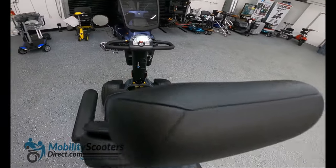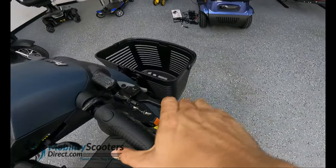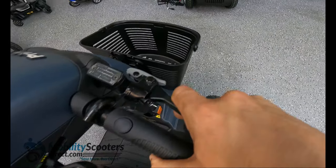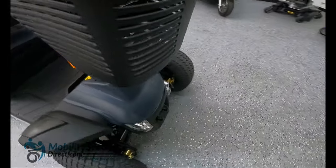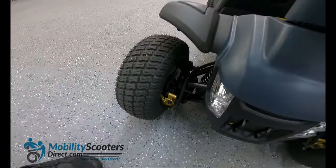Another great feature about the Wrangler is the fact that it does have an emergency disc brake — a manual brake that activates the disc brake. So if you're going really fast and you don't want to rely on the automatic brakes, and you want to stop a little bit faster than what the electromagnetic brakes can provide, you can use the manual hand brakes.